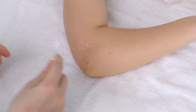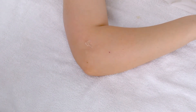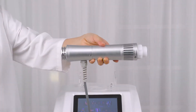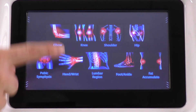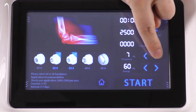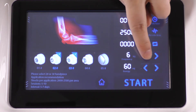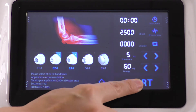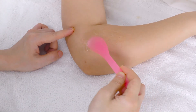Mark the painful spots. Adjust the parameters. Select and install the probe of your choice, probe 2 or 3. For the elbow, set the energy between 60 to 90, frequency between 5 to 10, shocks between 4,000 to 5,000. Click to start. Apply gel on the treatment spots.